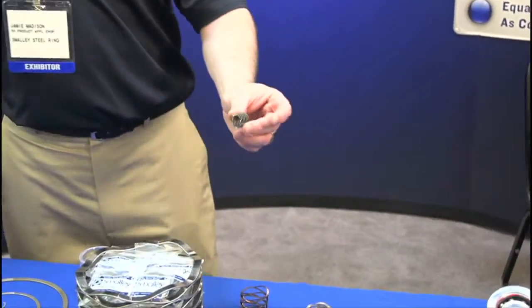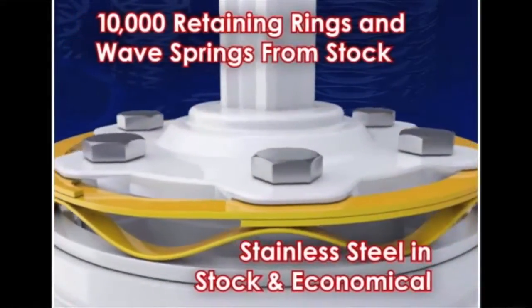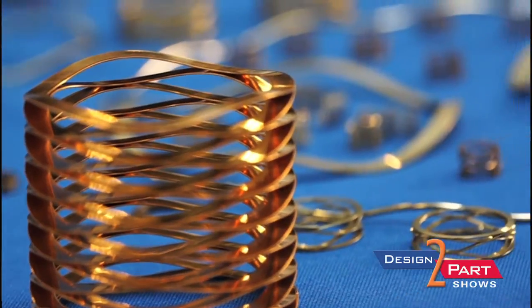In addition, we also make different types of wave springs. Single-turn wave springs can be used in place of stamped wavy washers, and then our crest-to-crest wave springs are used in place of coil springs. The benefit of the crest-to-crest over a coil spring is we can do the same load and deflection, but we just take up about half the space. So we can replace a medium or light-duty coil spring in a much tighter cavity, saving overall assembly cost.